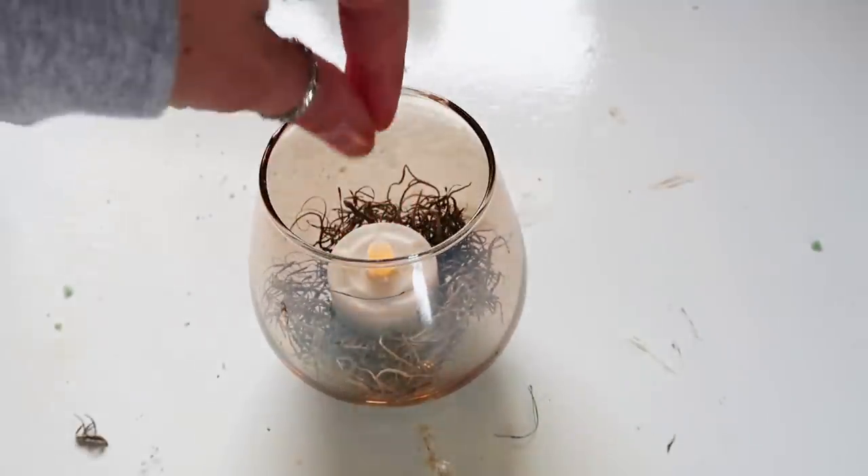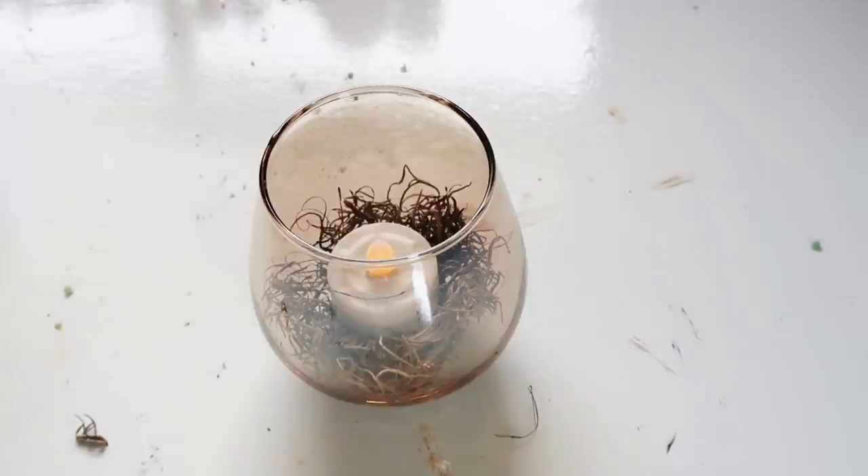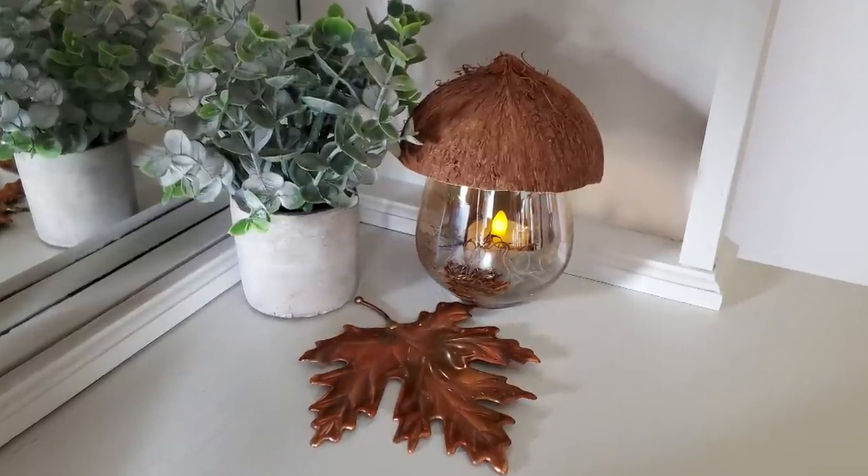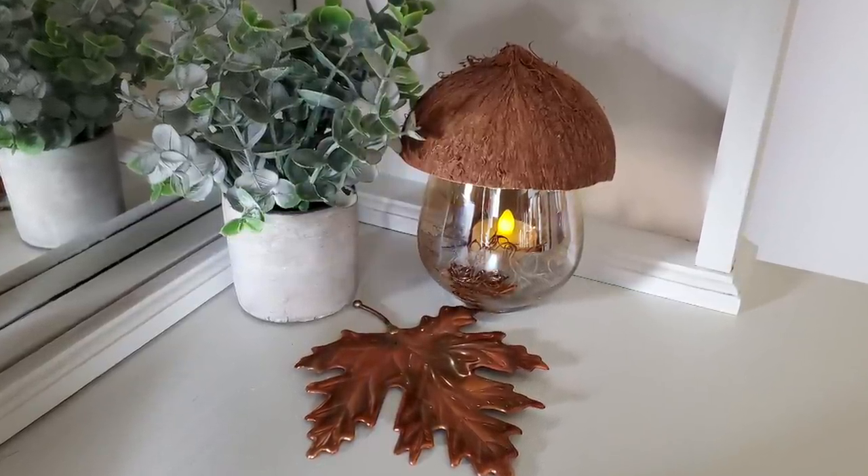And then just add on your topper and I thought it was so cute. I think I pictured it looking like an acorn. I guess if you painted the bottom it would look more like an acorn, but I think it looked like a little mushroom or toadstool. But anyway, I think it turned out cute. Let me know what you guys think.